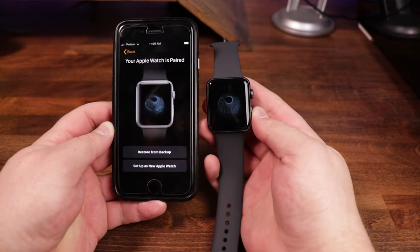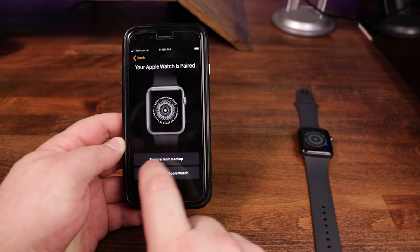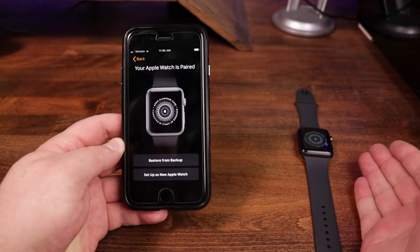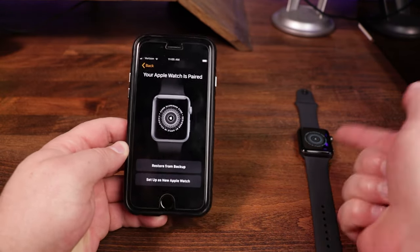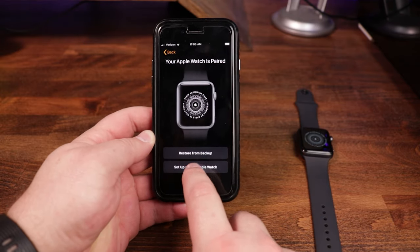Just like that, they are now paired. You can restore from a backup if you've had a previous watch, or you can bring over a backup and install it to this one as well. For this one, we are going to do 'Set up as a new watch.' It then asks your wrist preference — I typically wear mine on the left, so I'll tap left.